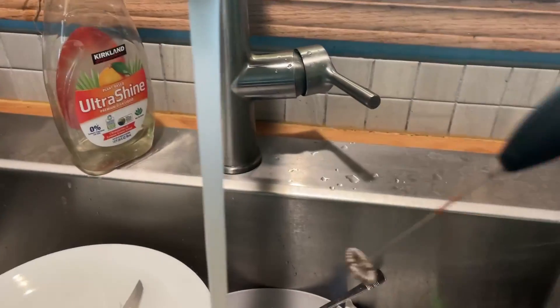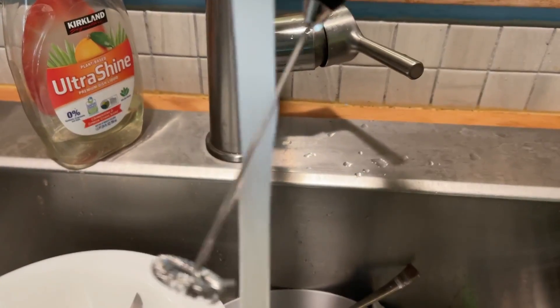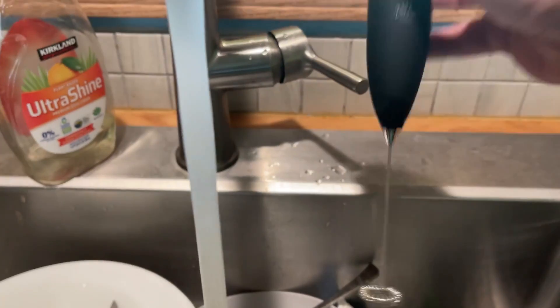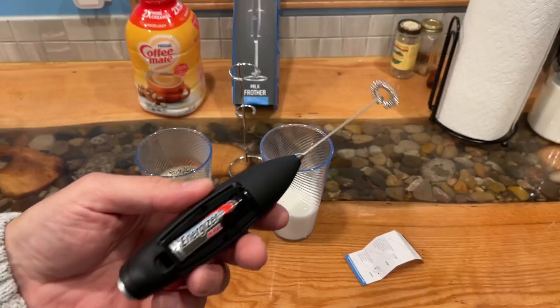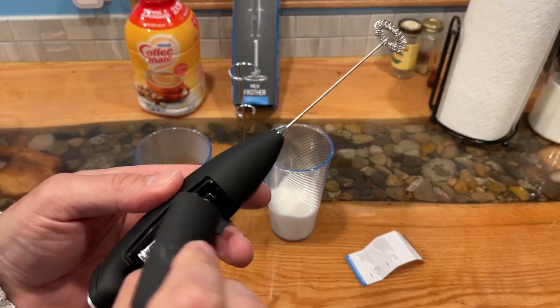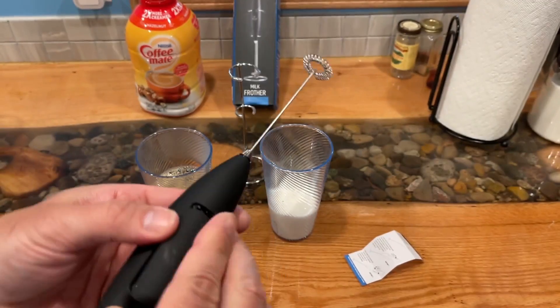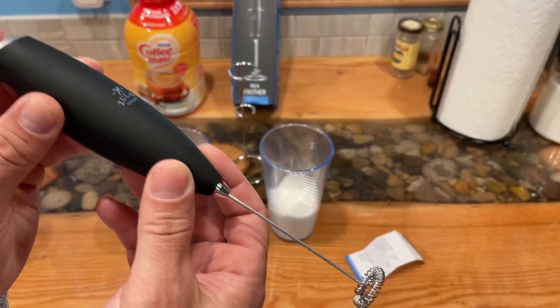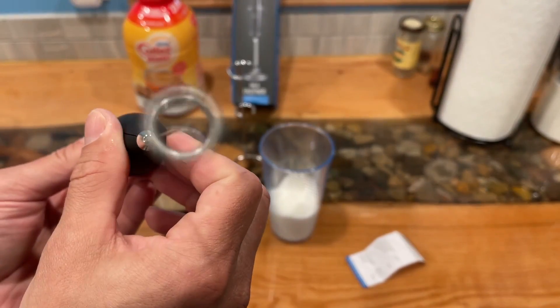If you're looking for a top-end product, this is it. The one problem you're going to have when you get this is picking out which color is for you. Zulay has done a great job picking out a variety of colors, making them all fantastic. Get one for yourself, get one as a gift, and get one for vacation.